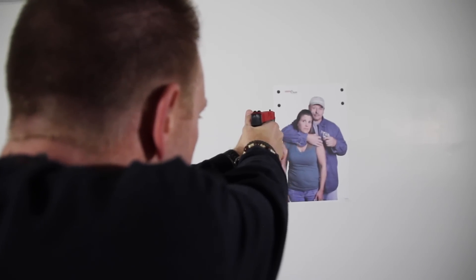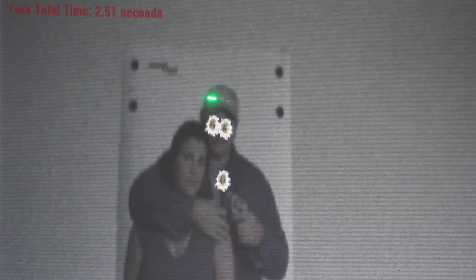After each exercise, you can evaluate performance. The iDryFire system provides key metrics including accuracy and reaction time. You can see here — this is the bullet placement and relative accuracy.